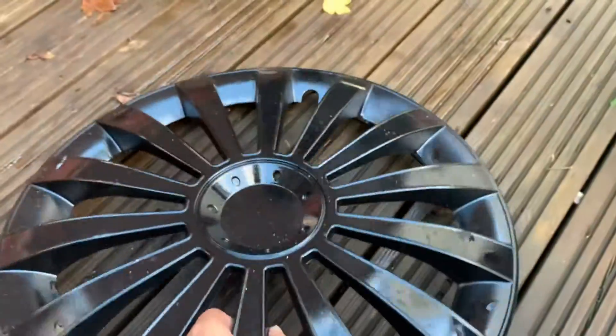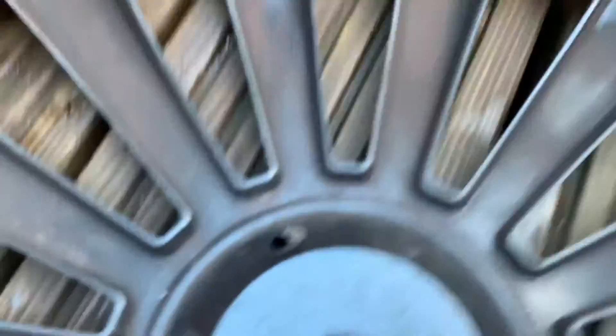Oops, looks like I broke something. Next here is this Meridian hubcap. It's got a big chunk out of it. This is a Meridian 15-inch. It fits on those wheels over there.